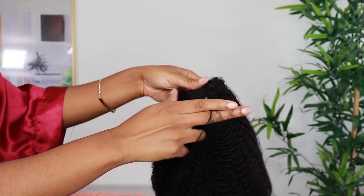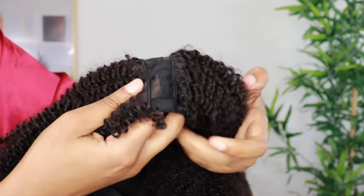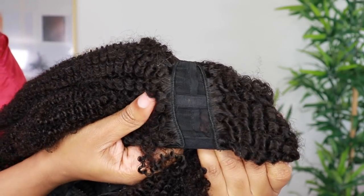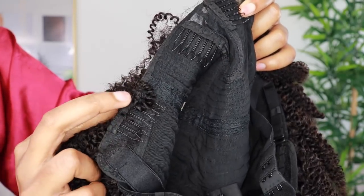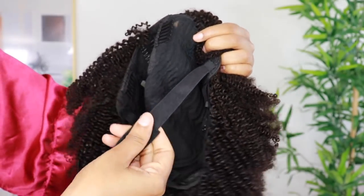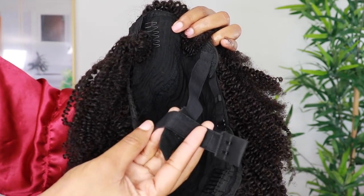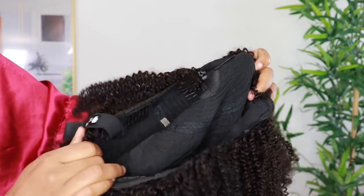The hair we'll be styling today is not just a regular wig — this is their afro kinky texture u-part wig. This is how the wig looks straight out of the packaging. It has combs on the inside to hold in your hair, and it also comes with an adjustable band to make sure you get a snug fit.